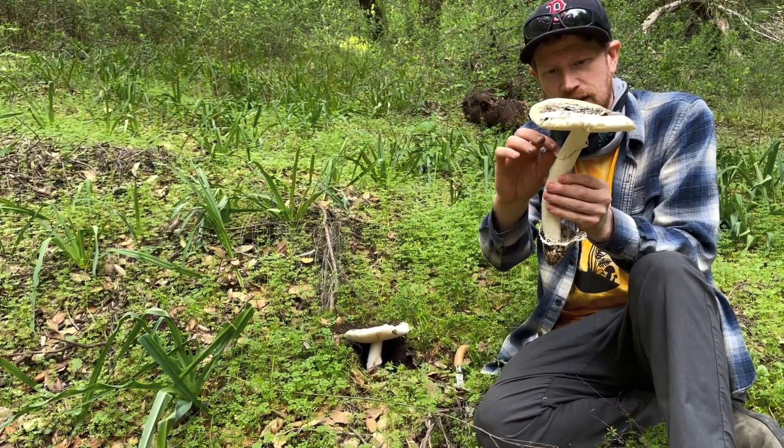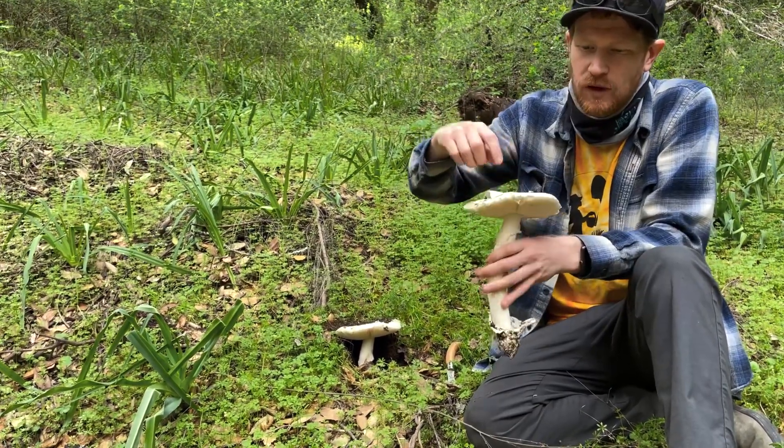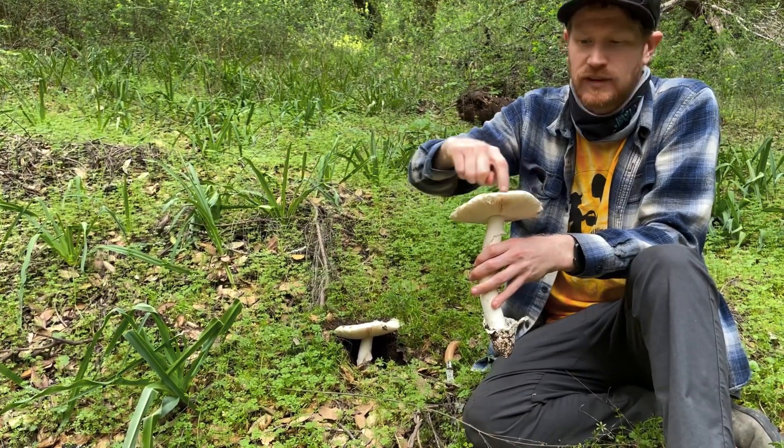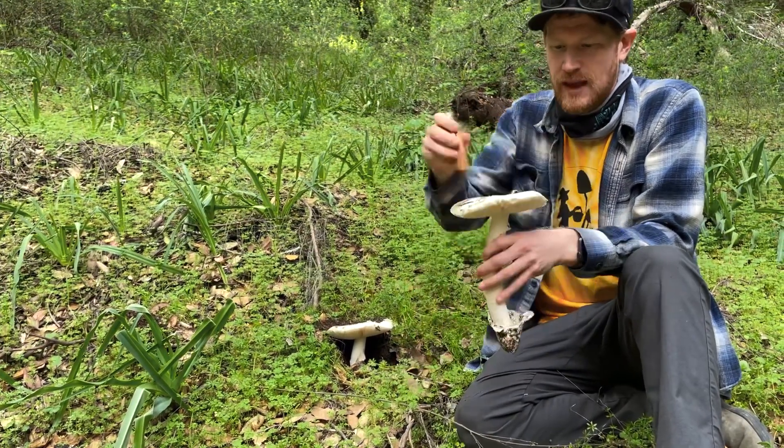We have this bit of partial veil that is kind of white and creamy, and gills, and this white cap that peels off along with the striations along the edge of the cap. All these features combined help tell you that this is an edible Amanita.